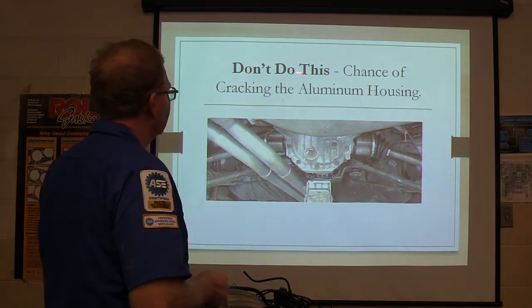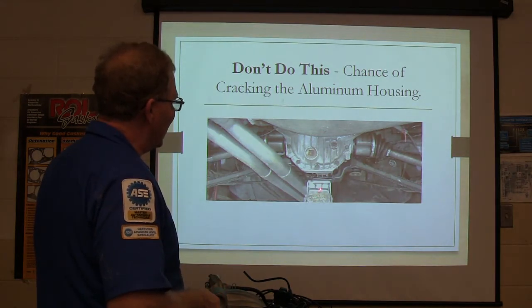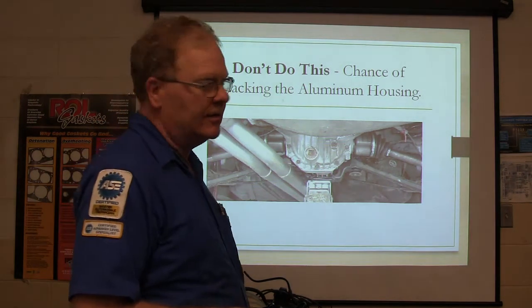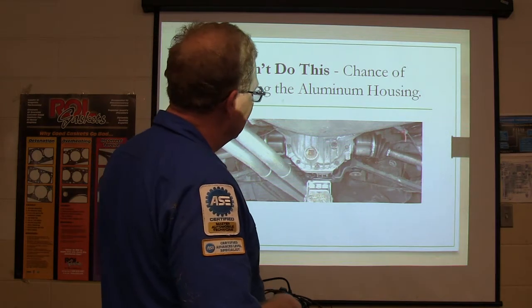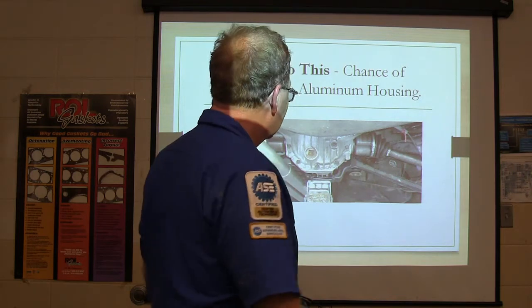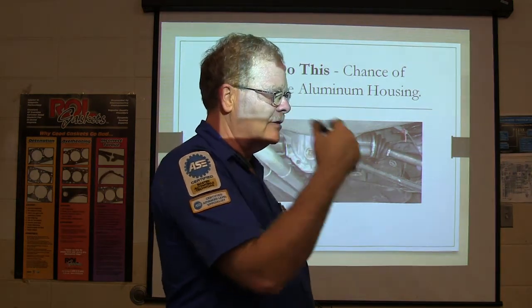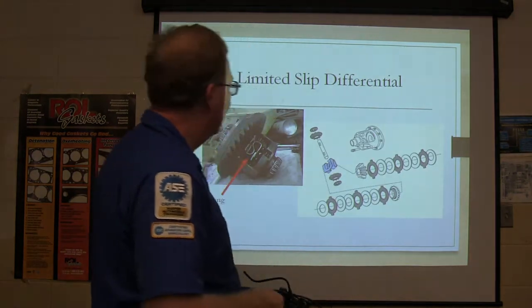That's a true story. So, don't do this: if you've got an aluminum housing like on the Explorer or something, don't put the jack under there and jack up on that unless you've got some kind of piece of wood on there. Because you will bust that aluminum, and if you bust that aluminum, that is a pricey little piece. Be careful about that.